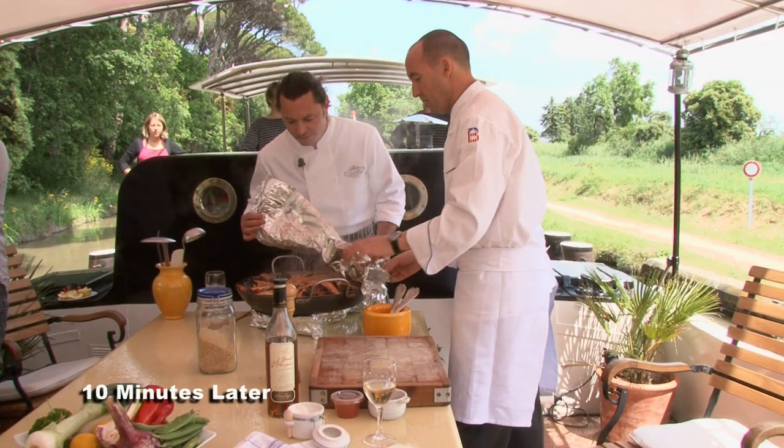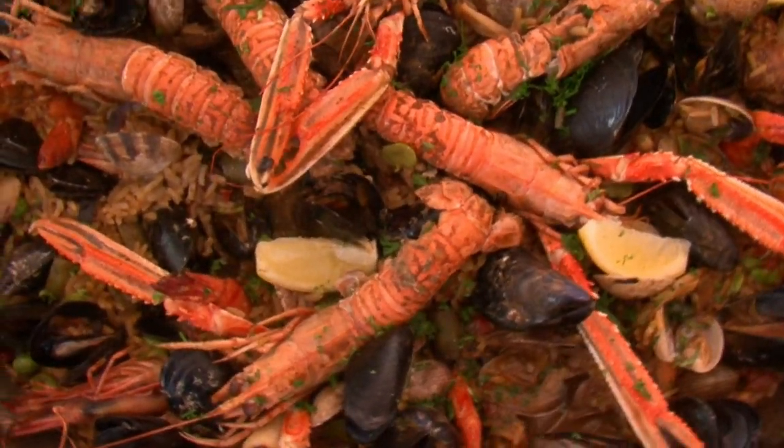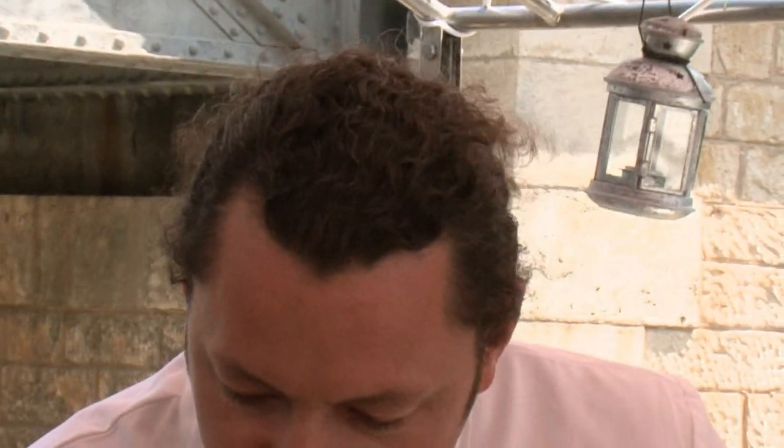Look at that — that looks so good, and the smell is amazing. Beautiful. The squid has melted away with the juice, it should be nice and tender. All the clams are opened up, mussels too. We're ready to roll. That looks yummy.